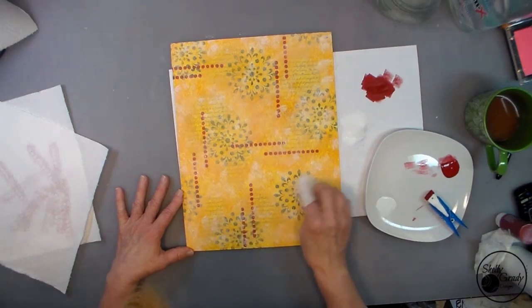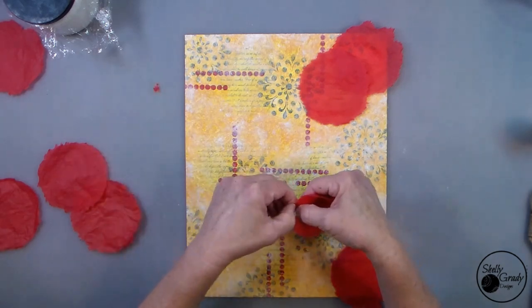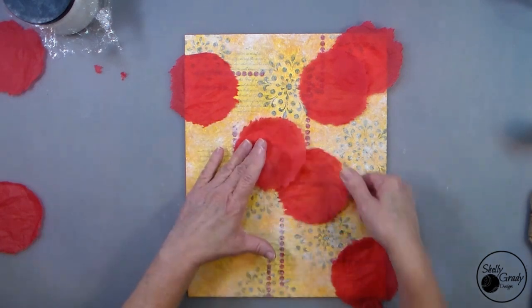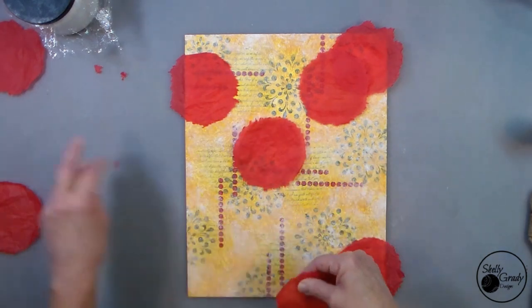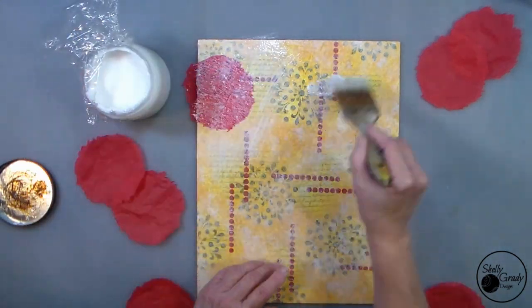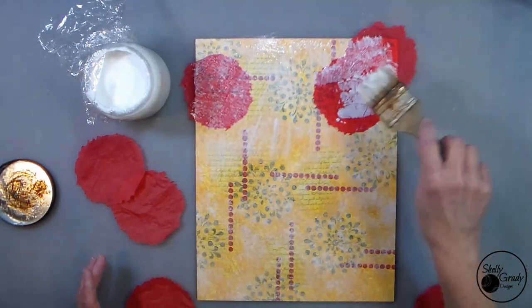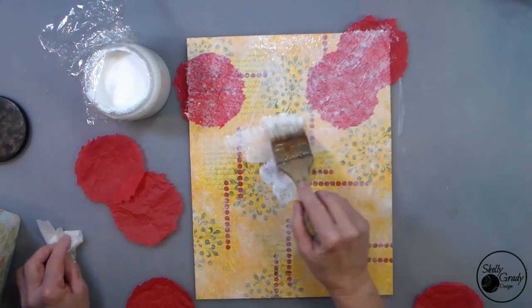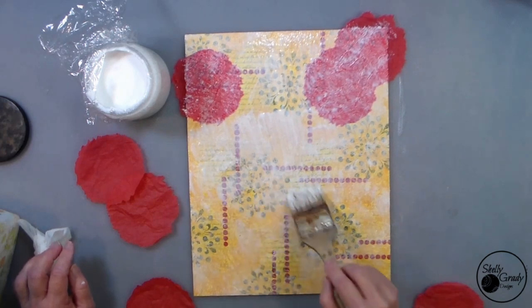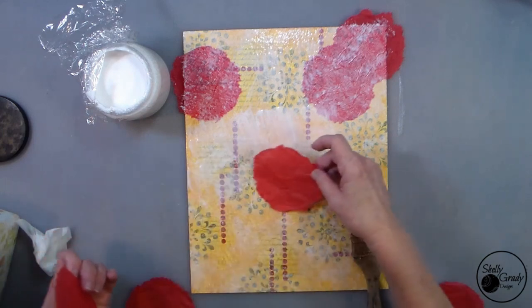I can just keep going until I get it like I want it, figuring out where I want my flowers, overlapping a few, some going off the edge. Now I'll start decoupaging them on. I like to be gentle with my tissue paper, but if I do tear them I can usually smoosh it back together and put a little more Mod Podge on top to fix it — it's very forgiving. I'm tapping on the tops to keep a nice texture and avoid brush strokes.